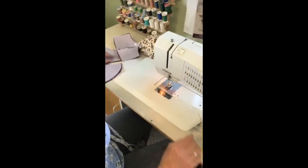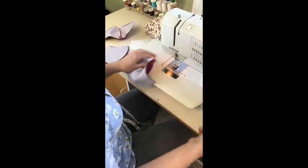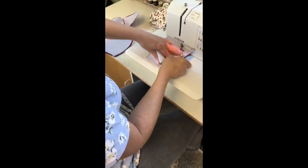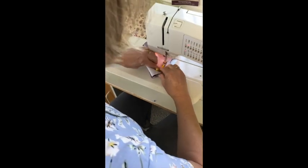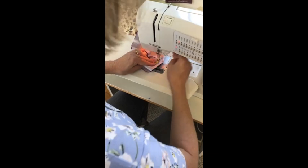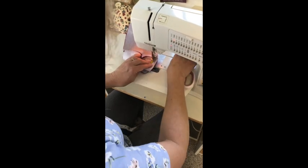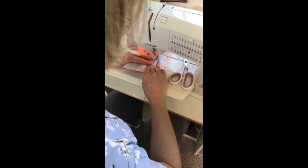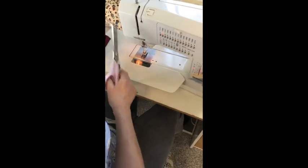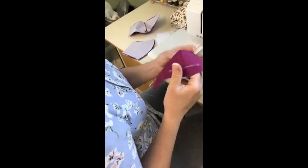I'll show you using a pipe cleaner — just figure out where the center is and center it over that seam. That one popped up on me, probably because I didn't twist it quite as well as it should have been. You can be fancy and match the thread color, but I've just been using one color of thread. You can see the little zigzag on that side.